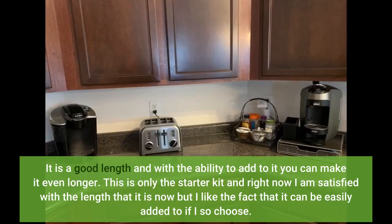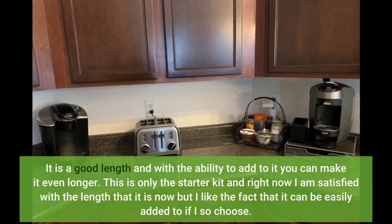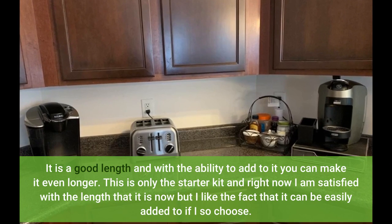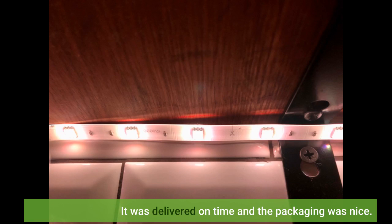It is a good length and with the ability to add to it you can make it even longer. This is only the starter kit and right now I am satisfied with the length, but I like the fact that it can be easily added to if I so choose. It was delivered on time and the packaging was nice.